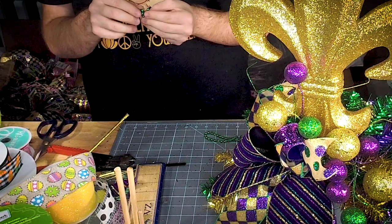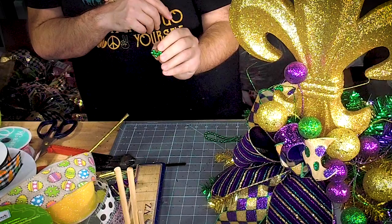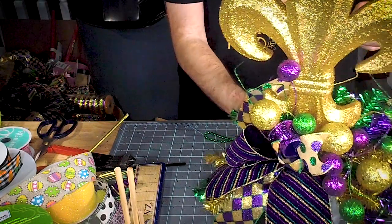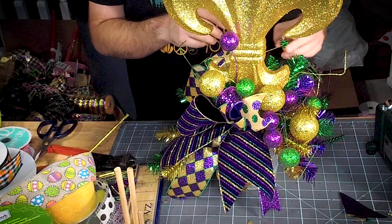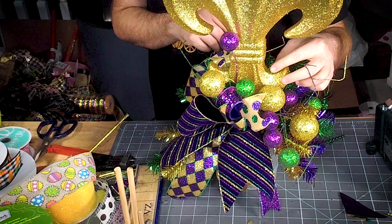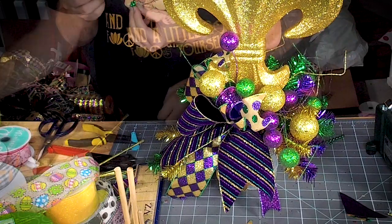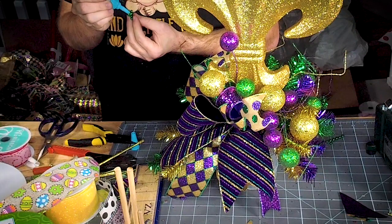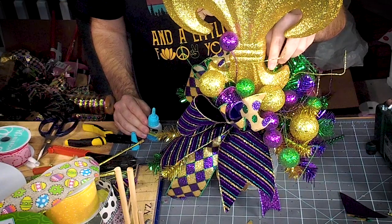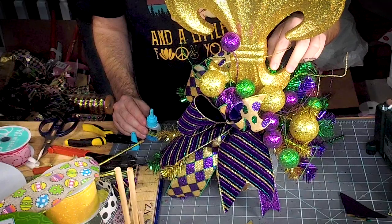For my Mardi Gras pieces, I always like to hide a little Mardi Gras dog in all the pieces. I'm going to put him just kind of sitting in the fleur-de-lis, put a little bit of glue on his feet, and just secure him into the fleur-de-lis.